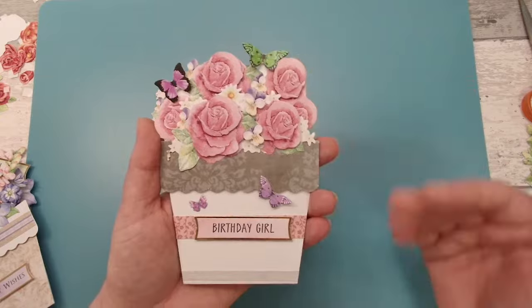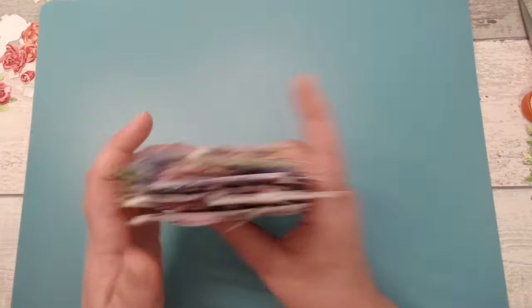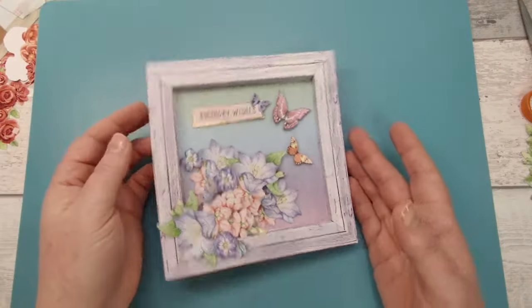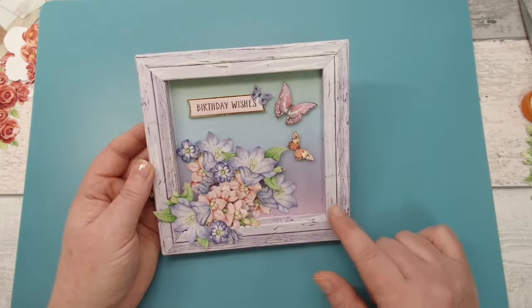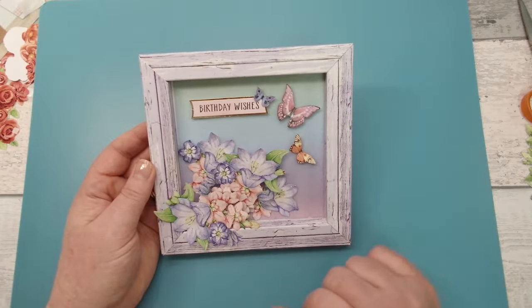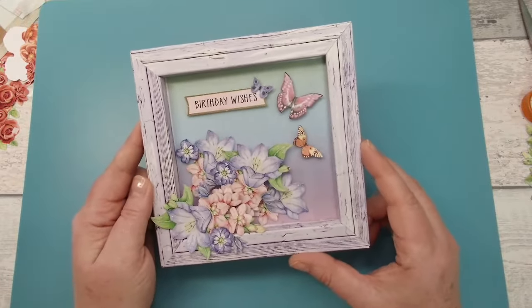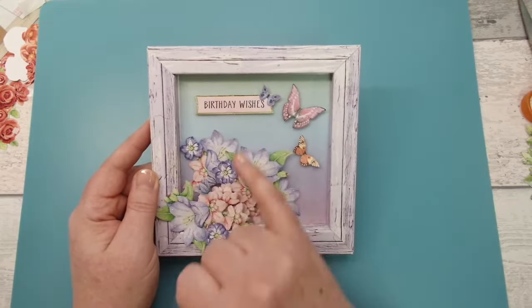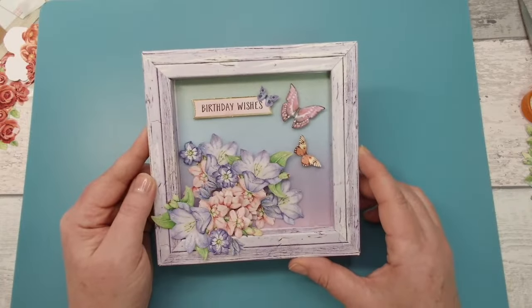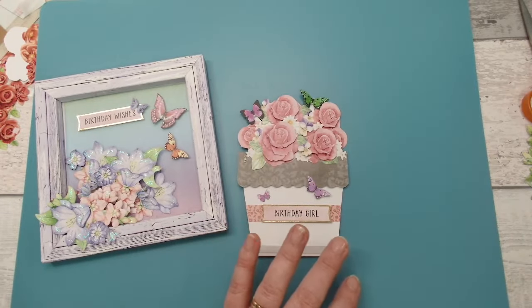I love how the butterflies complement this design and this pack so beautifully. And lastly, if you find you've got lots of leftover flowers, why not combine them into something completely different? I've used our six-by-six rustic wood effect box frames — just put a background on there and used any leftover flowers to build up another flower patch arrangement on a different style of card, using any extra sentiments and butterflies from your pack.